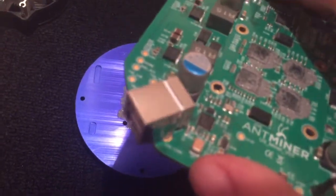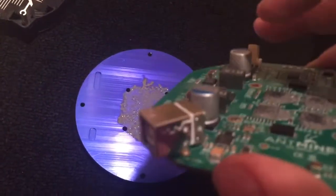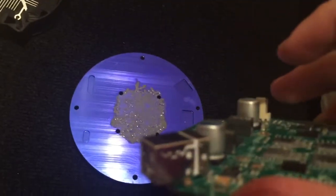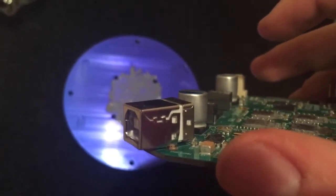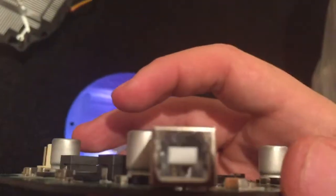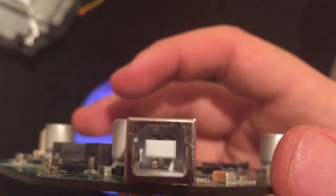My Ant Miner fell off the table and this connector right here, that top housing totally separated. You can kind of see it's not quite on there. I tried to put it back but it didn't seem like it worked, and the pins are screwed up now. I can't even plug it in. So that's a pretty bad fail.